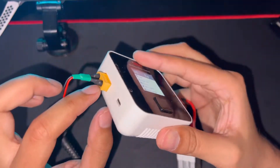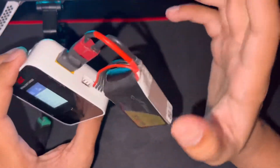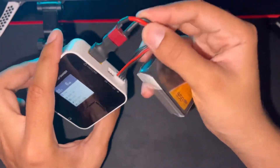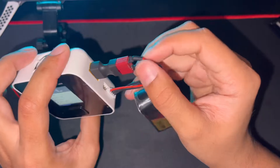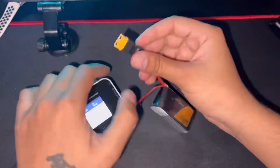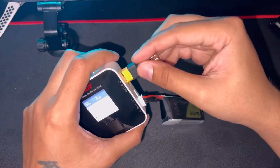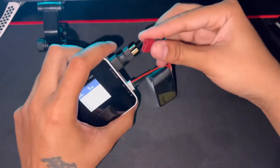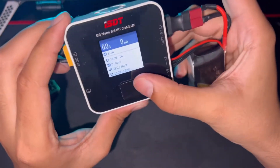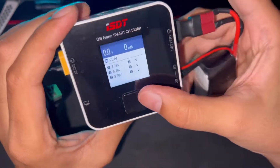Just connect the positive lead to the positive of the XT60 connector. I don't use this connector a lot in my RC cars because I'm only using 3S max. This is the 3S battery right here — it's basically a conversion from XT60 to Dean's plug. Let's plug everything in and plug the balance leads.